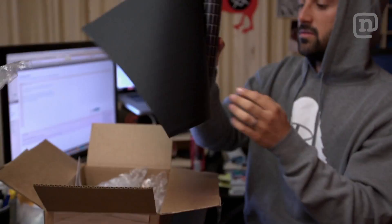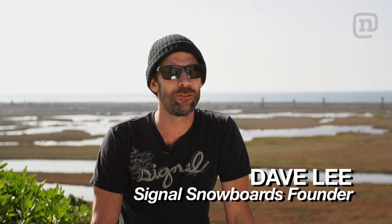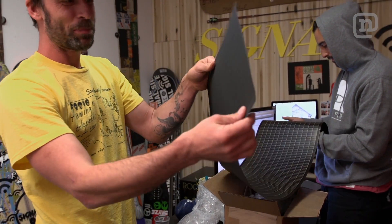We came across this Power Film, which is super lightweight, flexible, waterproof — it's going to be perfect for the snowboard. Look at that, it's like a piece of paper.